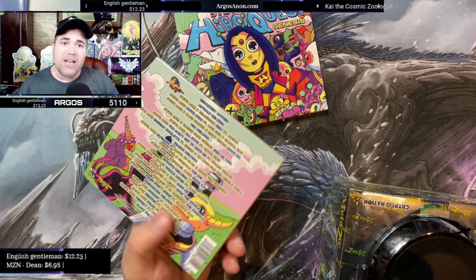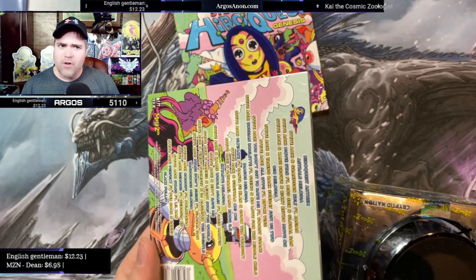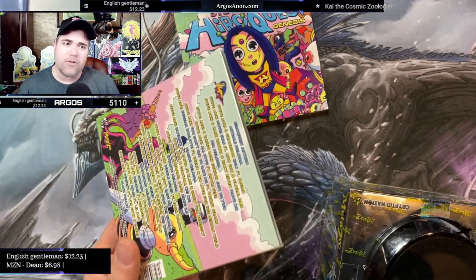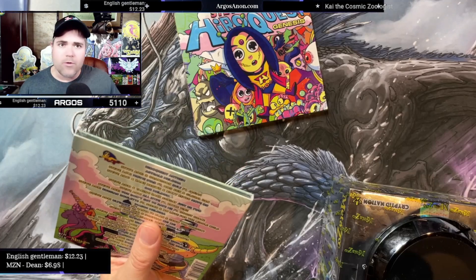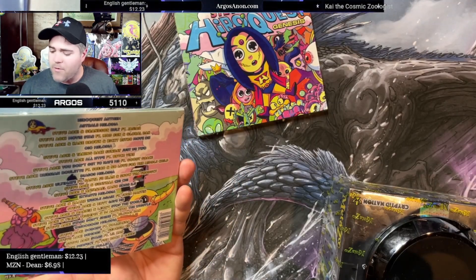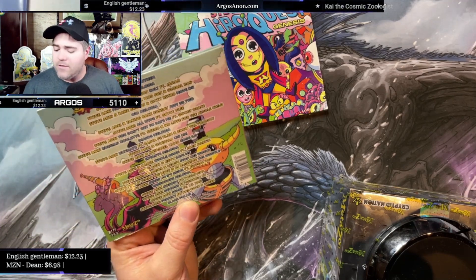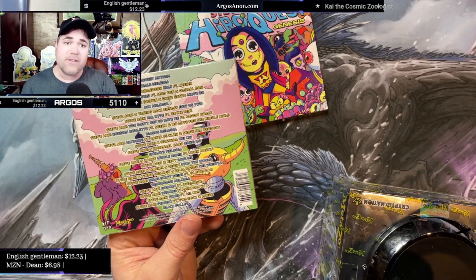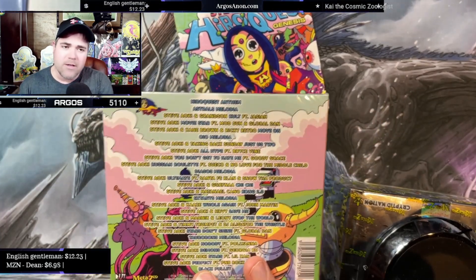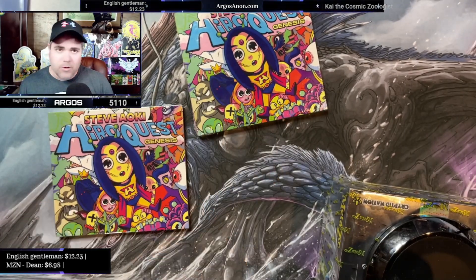You're going to see this on eBay: 'New sealed MetaZoo Steve Aoki Genesis CD — $50,' and it'll just be a regular CD. Do you even have recourse if they forget to mention there's no promo? Now, on the Dimmac site, they are very clear — they specifically say these do not have the promo. But when you get the product, it doesn't say 'no promo' anywhere on the case. So you just have to know what to look for.